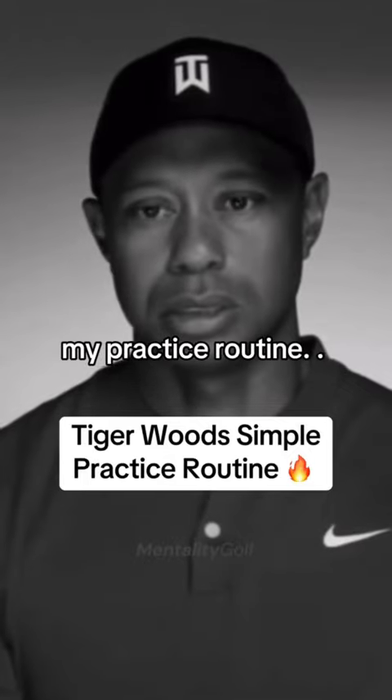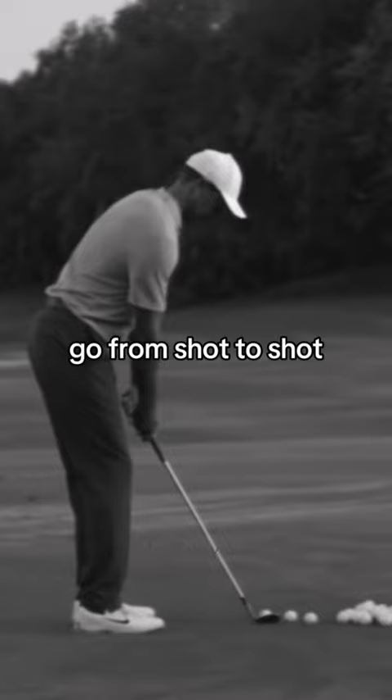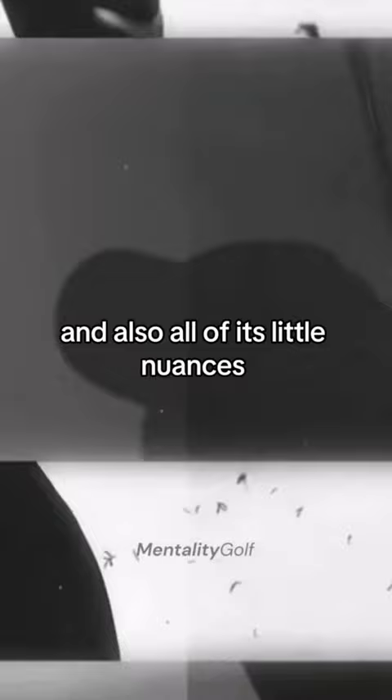My practice routine — I'd like to be able to hit all my basic golf shots, but harmoniously go from shot to shot and always keep a good balance of hitting all shots at all times. It's trying to get everything in balance, in equilibrium, because I need to be able to hit any of those shots and all those little nuances at any time in a tournament.